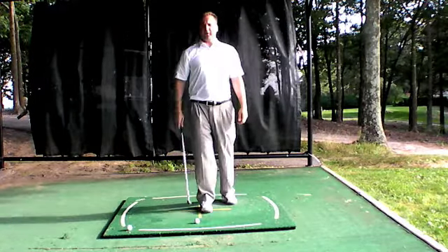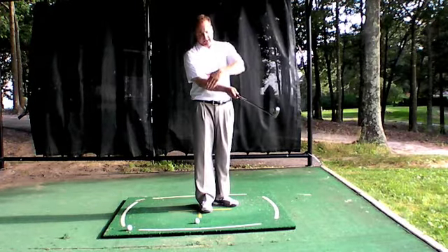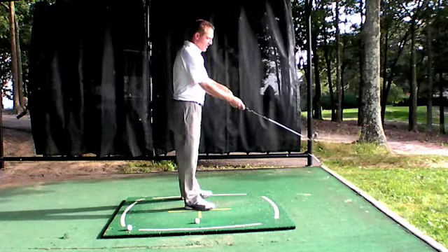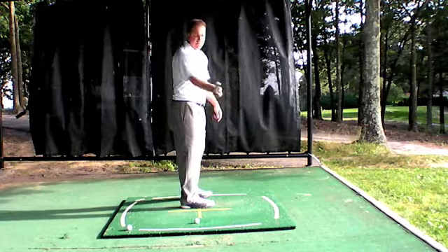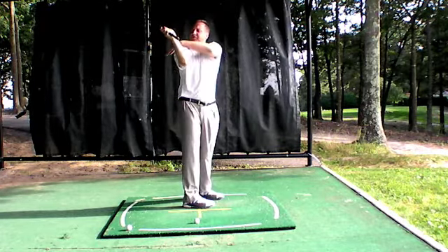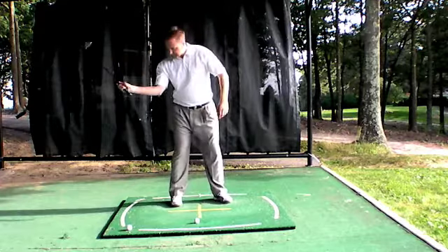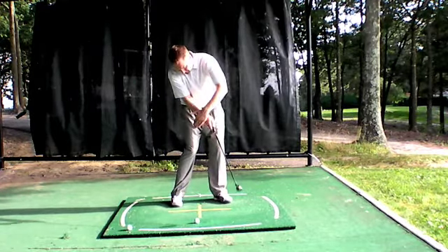Your right arm flying wedge is the angle formed between the back of your forearm, the back of your wrist, and the shaft — so it's the angle formed on this side. As I make my backswing, this angle is my right arm flying wedge. As I come in and make contact, it will lengthen.